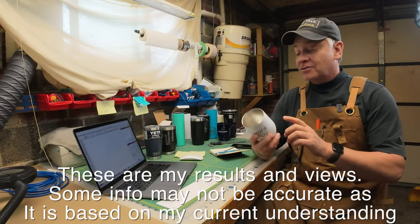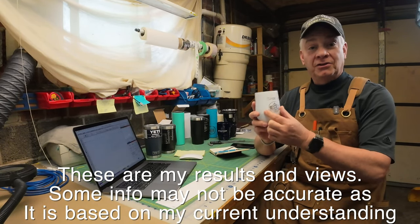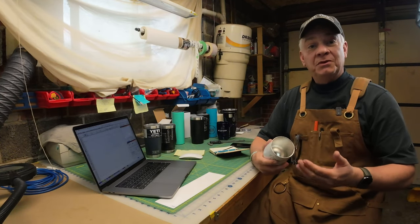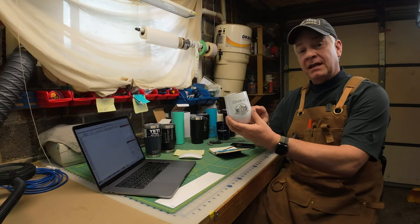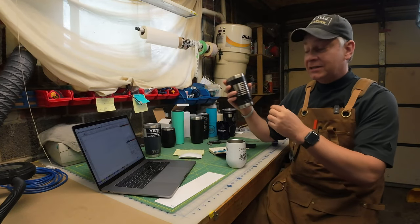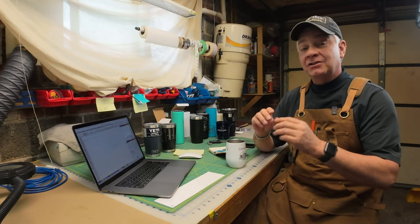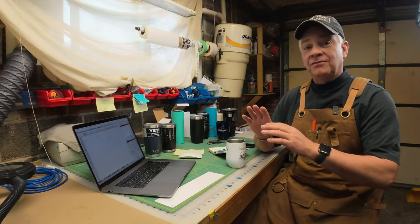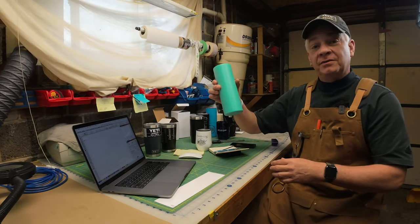I want to figure out the correct adjustment or calculation to get a circular logo to look circular on a tumbler. Through on-and-off testing over the last month and a half, I've recognized that the taper of the tumbler, the length of your design, and the size of your image all play a factor. I don't think one type of adjustment fits any size logo on any type of tumbler, whether they have a taper or not.